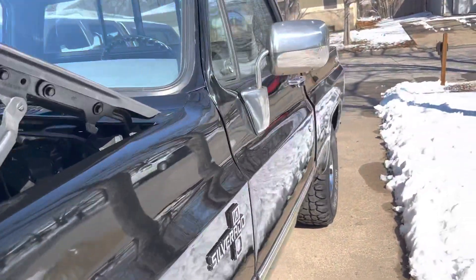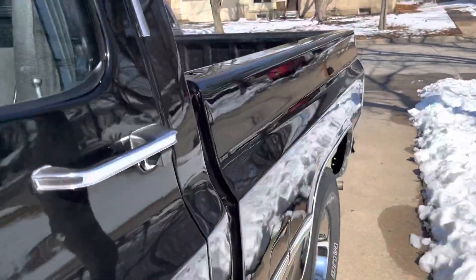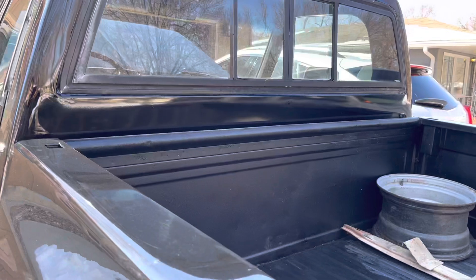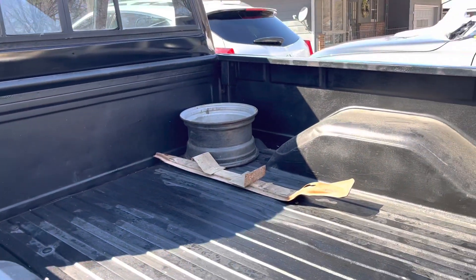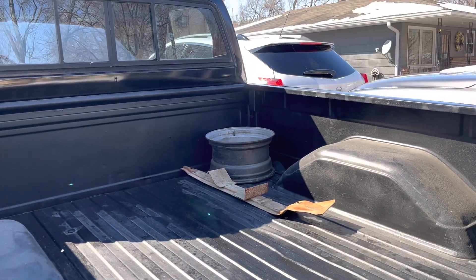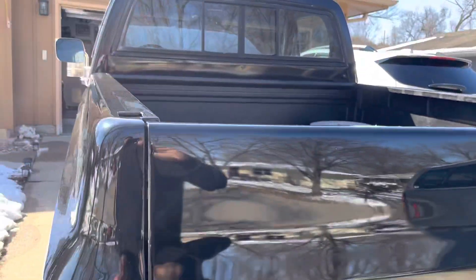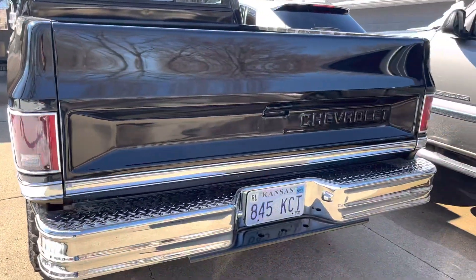We had to fix some of the HVAC things on it — the vents and stuff like that. There's a spare tire carrier that it didn't have, and I had an extra set of that, so I threw that in for him. He's going to put the tire in himself once he gets one figured out.